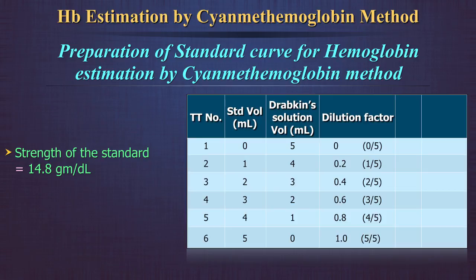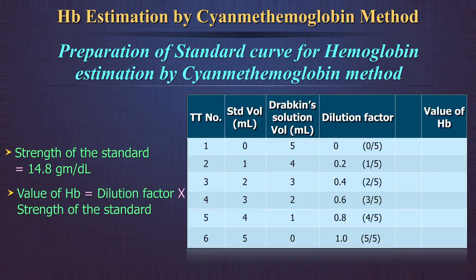As the strength of the standard is known — 14.8 g per deciliter — the value of hemoglobin in each dilution can be calculated by multiplying the dilution factor by the strength of the standard. Thus, these values will be: 0, 2.9, 5.9, 8.9, 11.8, and 14.8. Round off to the nearest decimal point.